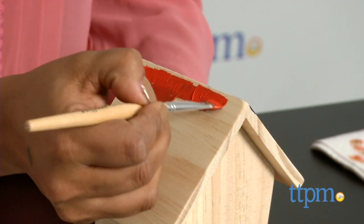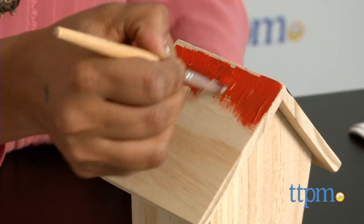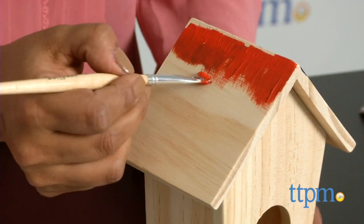The paints are not watered down and have vibrant, lush colors. The paintbrush is also of high quality, but I wish that there were more brushes in this kit, maybe of different sizes.